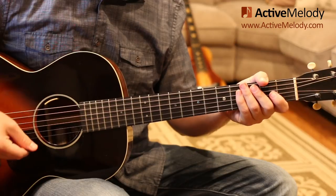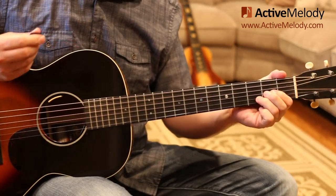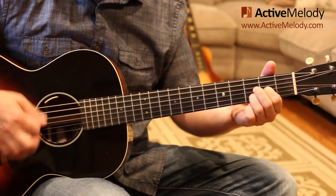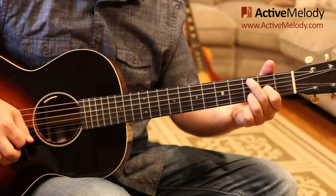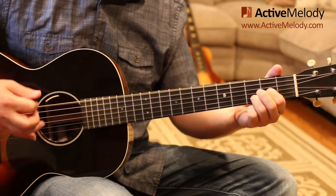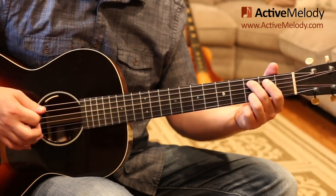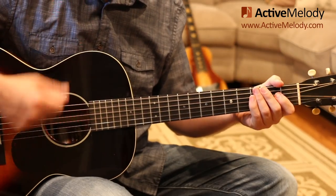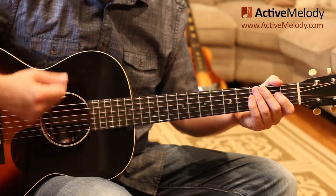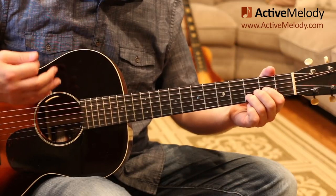Let's go over the strum pattern with the right hand. Here's what the right hand is doing: down, down, down, up, down, up, up, down, up, up, down, up, down, down. The right hand stays in motion the whole time — I'm just calling out where I'm coming in and out of it. You always keep the right hand in motion when you're strumming. That's what the strum pattern is doing with the right hand.